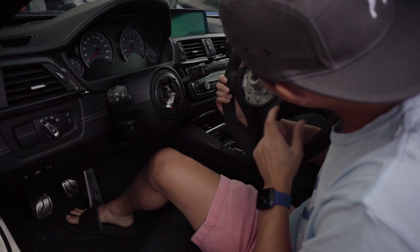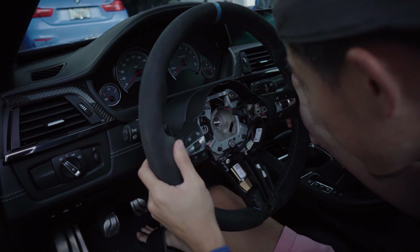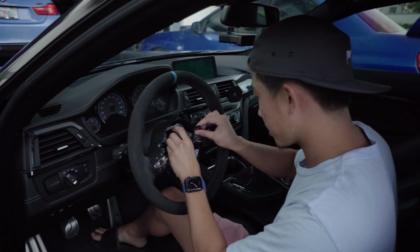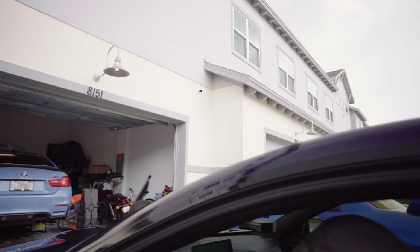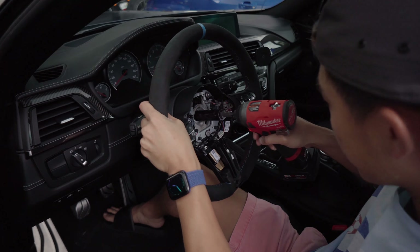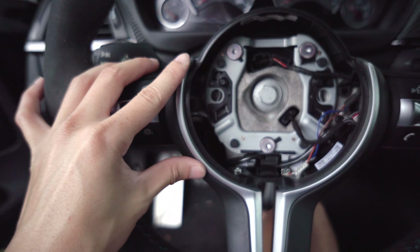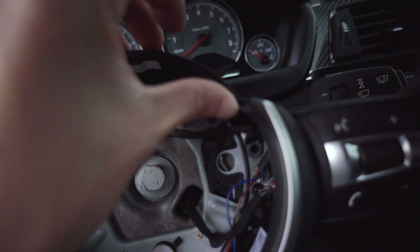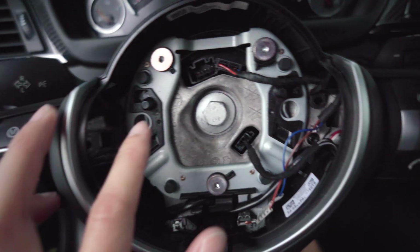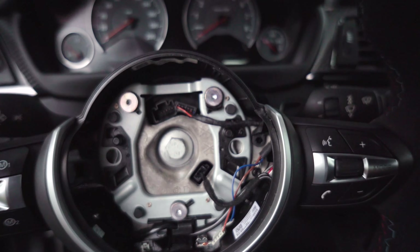The steering wheel can only go on one way - it's set right here. There it goes - done. Tighten it and then we're going to torque it down. This piece you just clip back in, just push it in. The top clips up here are just going to snap in and stay in place. Then you have clips all around which all snap in. Then you put the bolts in - right here, here, and down here - and that's all set.